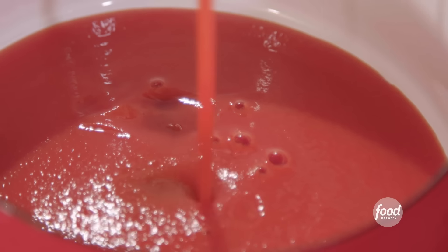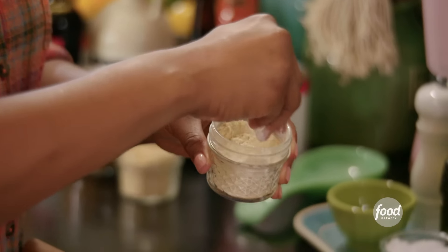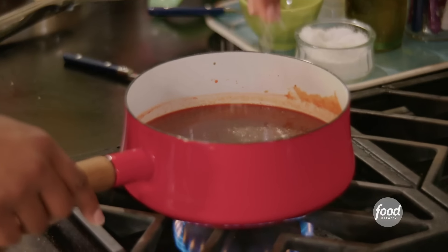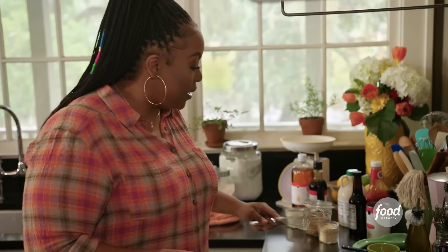I'm making a sweet, tangy — more so sweet than tangy — barbecue sauce from scratch. This whole can of tomato sauce, some ketchup for concentrated tomato flavor, some Worcestershire sauce, some soy sauce for a little salt, apple cider vinegar for a little tang, a pinch of garlic powder, a few pinches of onion powder, some dark brown sugar for that molasses flavor, and maple syrup. Let me add a little pepper and a pinch of salt. Give it a whisk. As the tomato sauce cooks, it'll darken up once that molasses, brown sugar, and maple syrup start to cook. I have to taste it to make sure it's right.